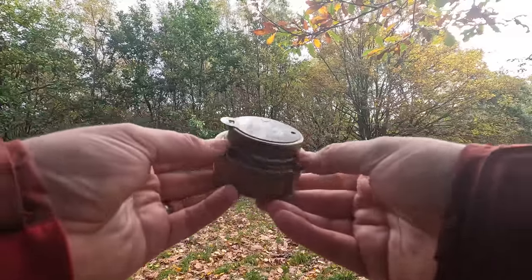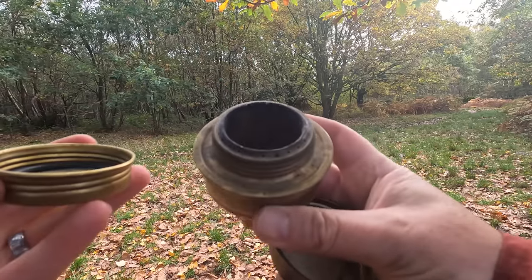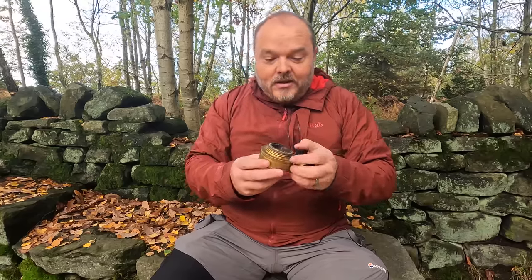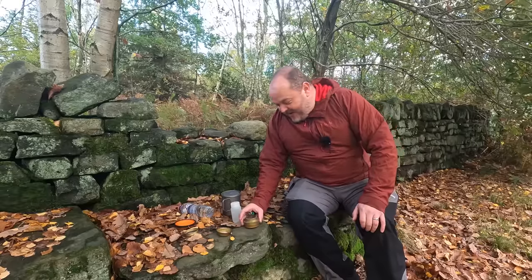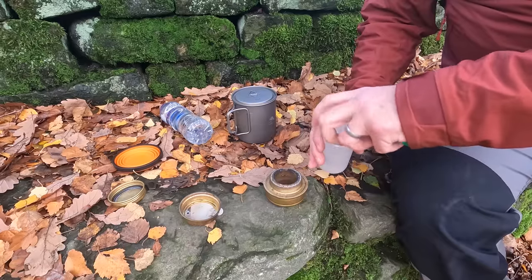This is the first stove I ever bought - the Trangia spirit burner. As you can see it's a bit old and battered, but I guarantee it works as well as the day I bought it. This was the stove that kicked off my addiction, shall we call it. If you watch the other videos you'll see I've got quite a collection of stoves now.